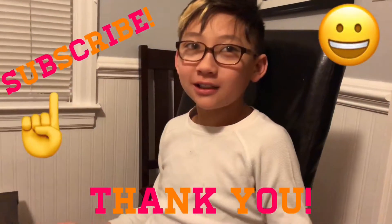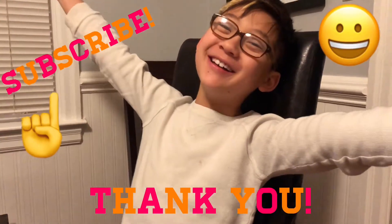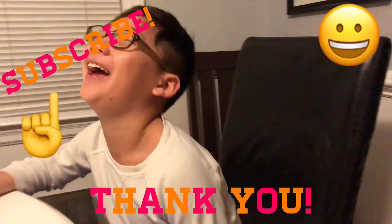Thanks guys for watching our video. Come back and watch another one!